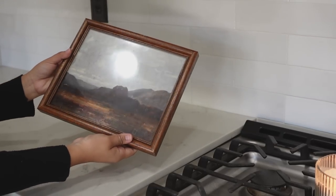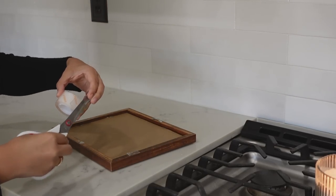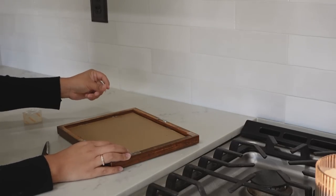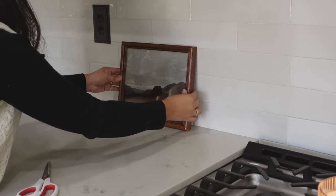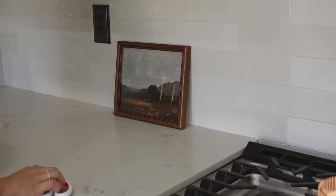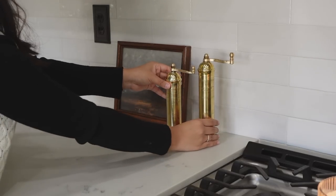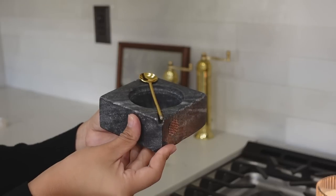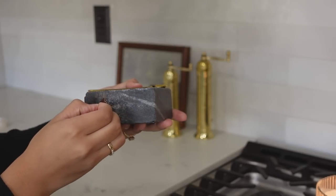Moving on to the opposite side of the stove, this frame was initially on my built-in, but I decided that it would be better to have it in the kitchen. The frame is thrifted and the print is from an Etsy seller — I will link that down below. I basically just printed the image at my local CVS. And then to keep the frame from tipping forward, I used the same gorilla tape on the top of the frame to secure it to the backsplash. These spice mills are the newest addition to my decor collection — I'm so obsessed with how they look. I also added this little salt tray that I found at HomeGoods.